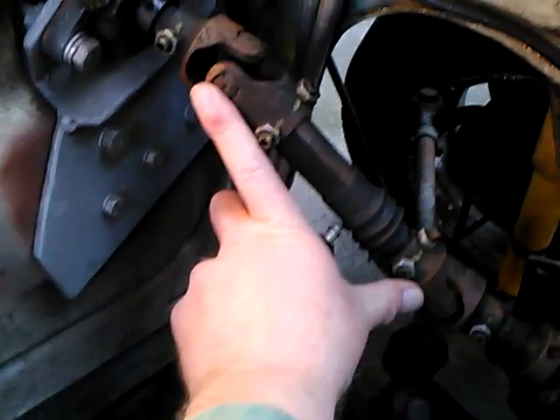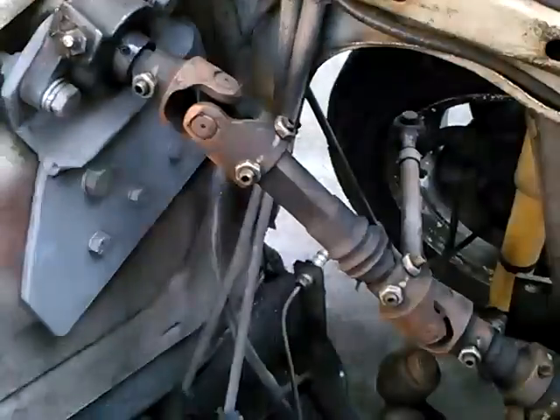The two U-joints — I made this distance as long as possible to minimize the angle on the U-joints.